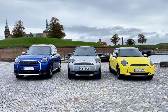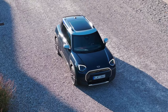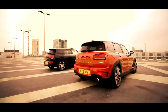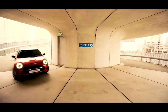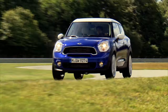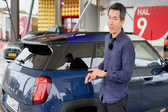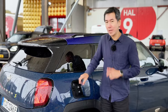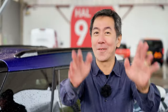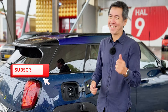So the Aceman completes Mini's new model lineup. It's bigger than the Cooper and smaller than the Countryman. Mini calls it an urban crossover with five seats and five doors, and it sort of replaces the Clubman, which was cool but didn't sell that well. And it definitely has nothing to do with the Paceman, which is a car you don't remember because it was a total flop. Unlike the Cooper and the Countryman, there is no combustion version of the Aceman and there never will be.